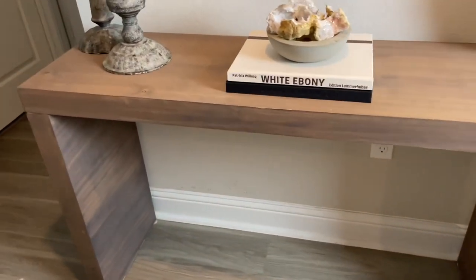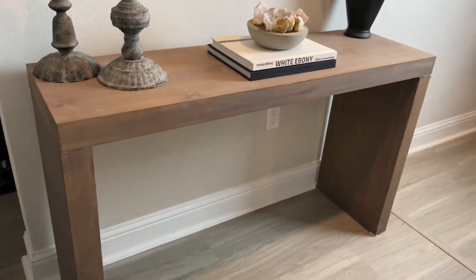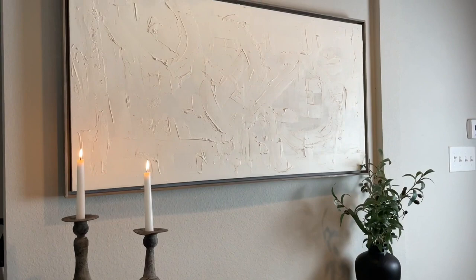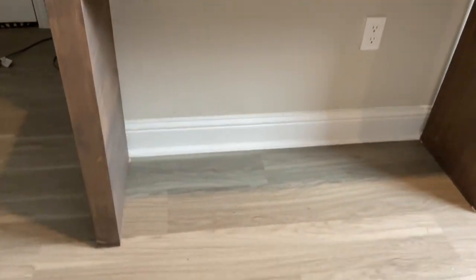Here you can tell that there's wood grain going both vertically and horizontally — that is what I would consider to be a casualty of having a woodworker do this rather than a machine-made piece. It bothers me a little, but it's not the end of the world. This is just another view of the top.